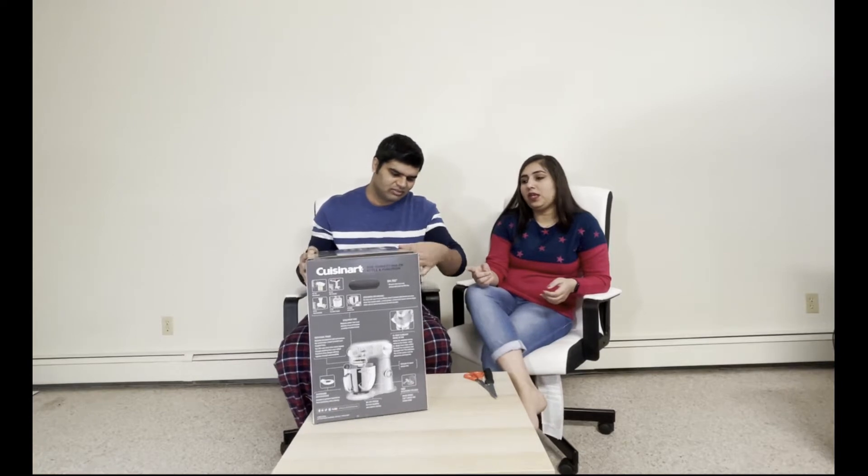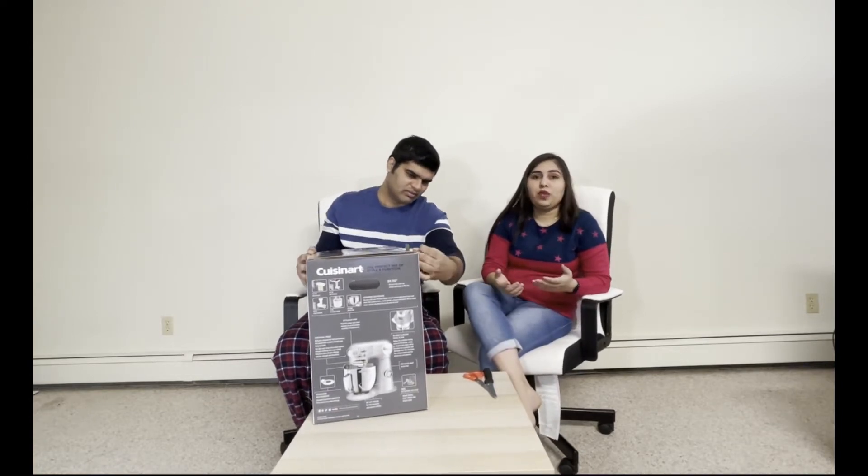Now we are opening it for the first time. The advantage of this one is it has a three-year limited warranty, so if there is any mechanical issue, we can always go back and exchange it for a new one.